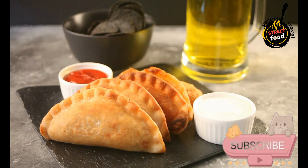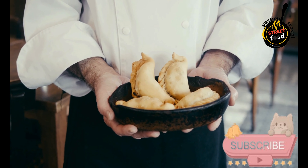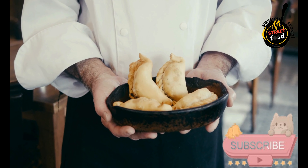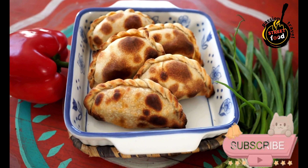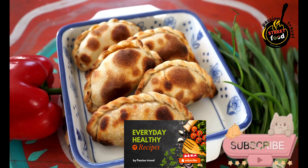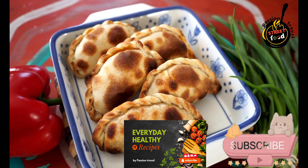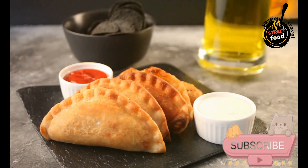Egg wash: Place the empanadas on the prepared baking sheet and brush the tops with the beaten egg for a golden finish. Bake in the preheated oven for 20 to 25 minutes, or until golden brown. Let the empanadas cool slightly before serving. They can be enjoyed hot or at room temperature.